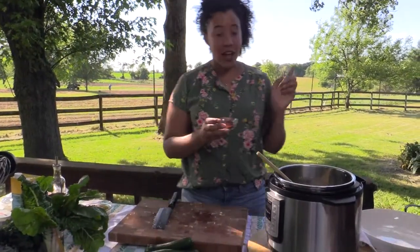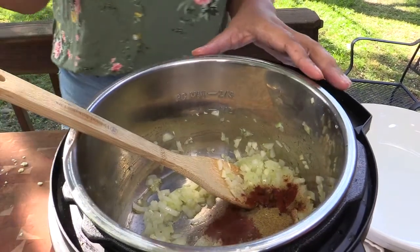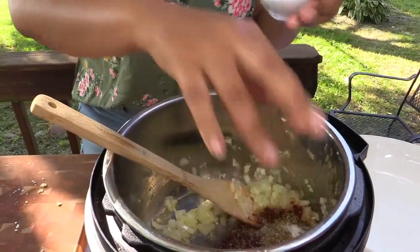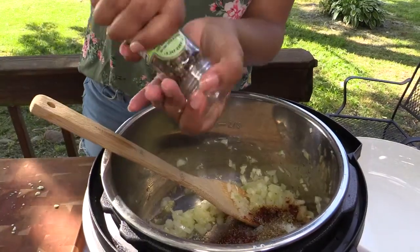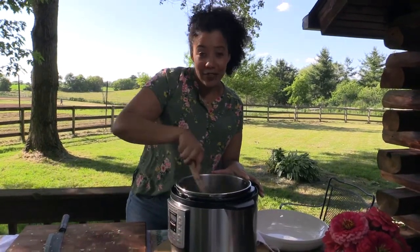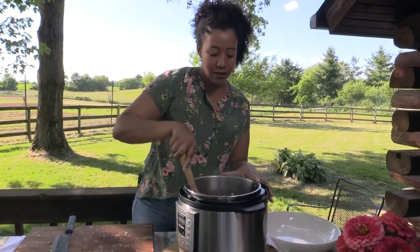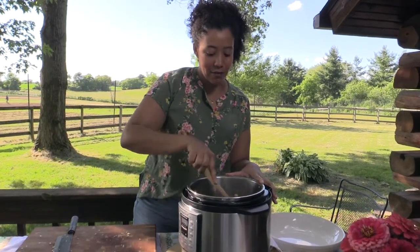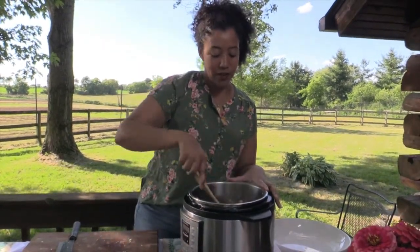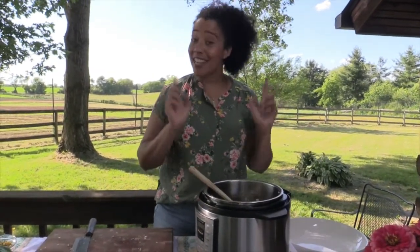To the garlic and onions, I have a few tablespoons of chili powder, some cumin and some oregano, and then I'm going to add a little bit of salt and some fresh cracked pepper. So we're going to give this a stir. You always want to give your spices a little bit of time on the heat so they can bloom and become very flavorful. We've got onions, garlic, chili powder, cumin, oregano, salt and pepper — and it smells delicious.